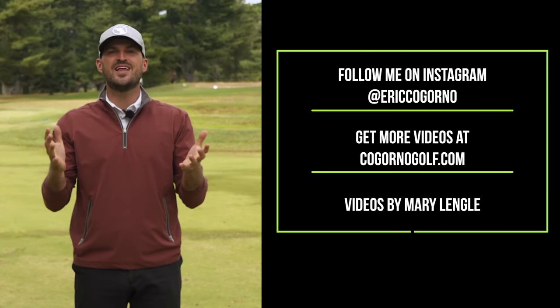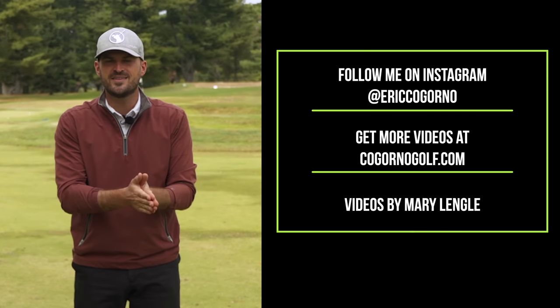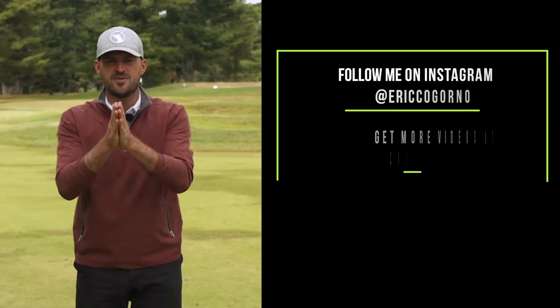Hey guys, thanks for watching today's video. If you liked the video, do us a favor — click the Like button down below, click the notification bell, and please subscribe. Thank you, guys.